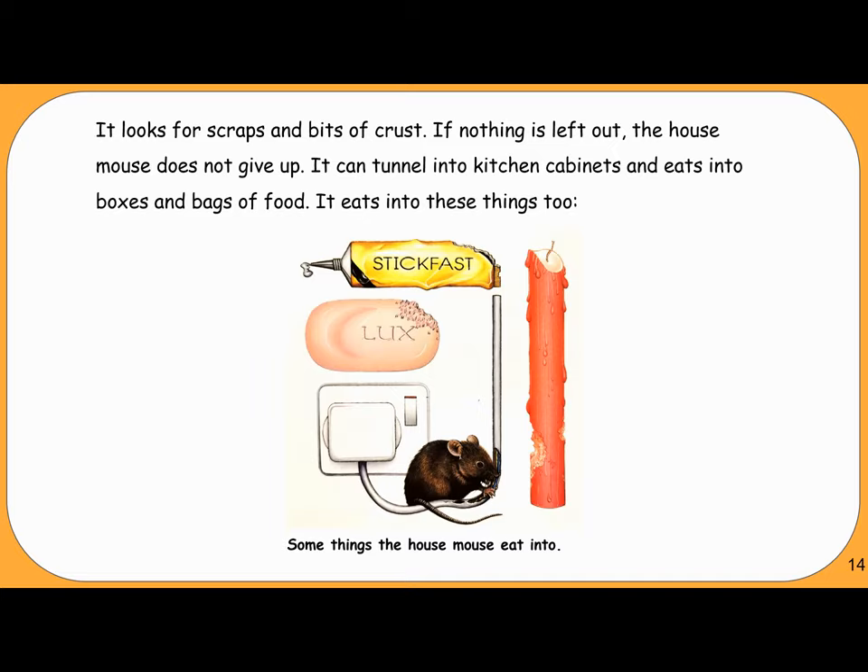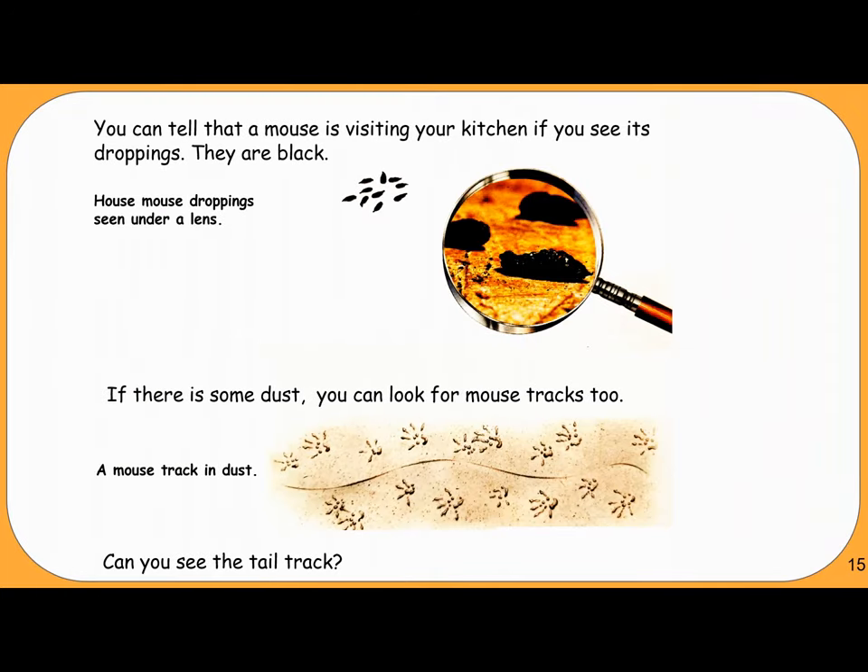It eats into these things too. You can tell that a mouse is visiting your kitchen if you see its droppings — they are black. House mouse droppings seen under a lens. If there is some dust, you can look for mouse tracks too. A mouse track in dust — can you see the tail track?